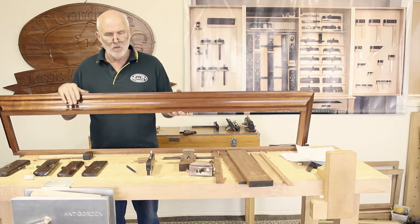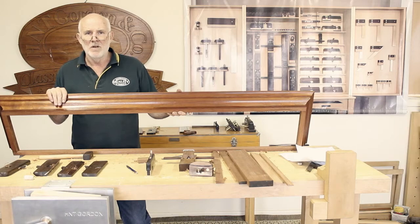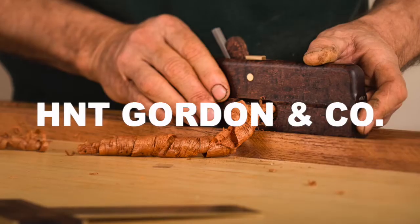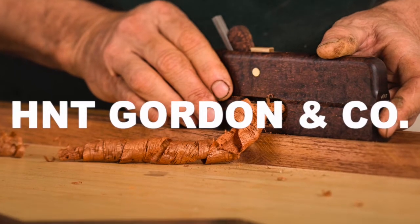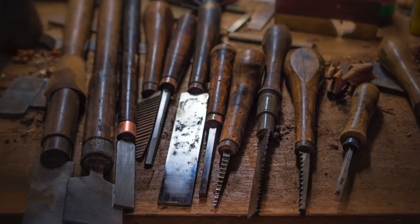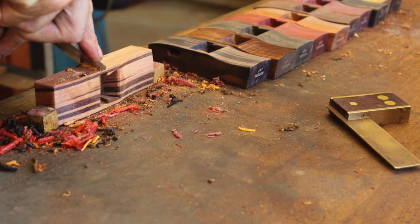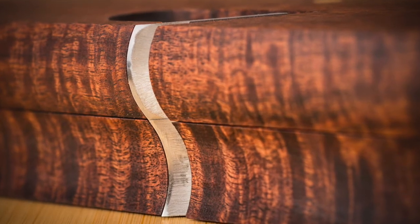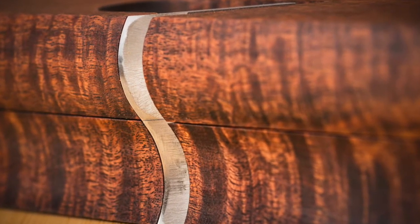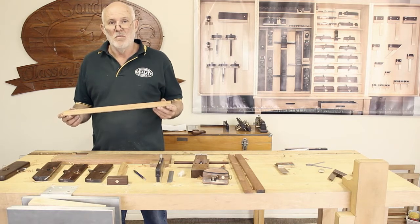G'day everyone. This is a crown moulding that I made for a cedar bookcase, and for me this is the most enjoyable part of woodwork. Today I'm going to show you how to use hollows and rounds to form mouldings.